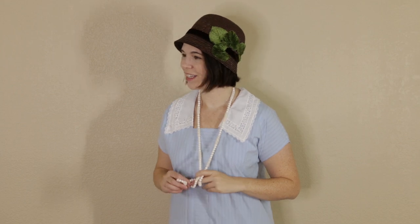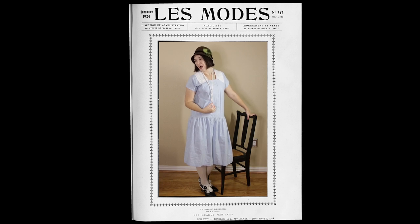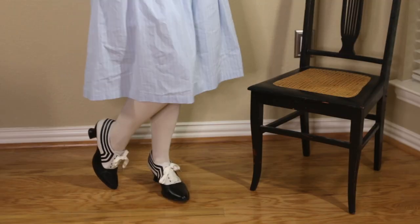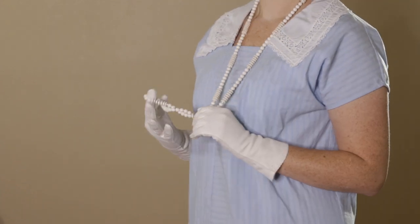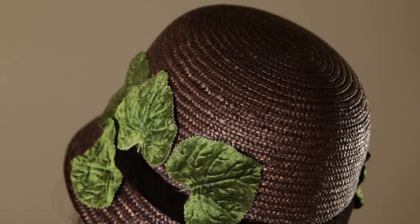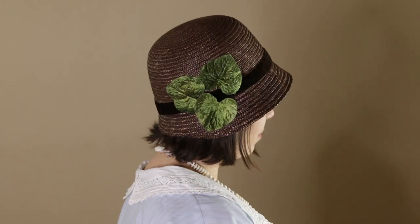I'm wearing this over my 1910s chemise and corset. You obviously don't need to wear a corset for the 1920s, but I needed some way to easily hold up my stockings, and my corset has garter straps. I'm also wearing my new Edwardian shoes, some cotton gloves, a vintage necklace, and a hat I didn't document because I literally made it the day before the event by unraveling a thrifted straw hat and trying to form it into a cloche style. It might be a little dark for the rest of my outfit, but you gotta work with what you have.